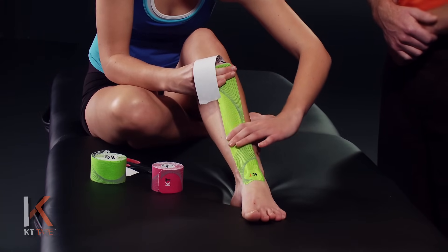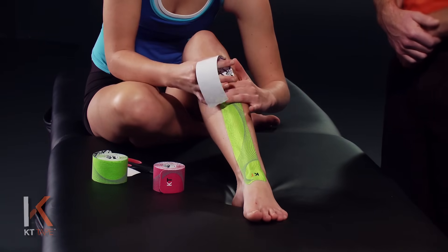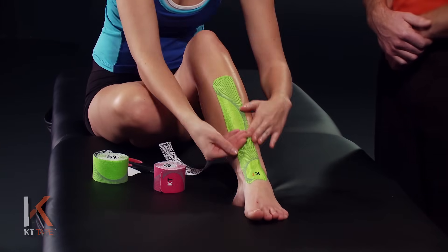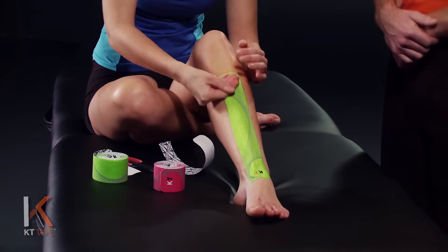We're going to tape right over that point of pain. Your pain may be in a slightly different location. As we take the paper off that last bit of tape, we're going to apply with absolutely zero stretch. Give that a quick rub to create a little friction and heat — that allows it to adhere much better to the skin.